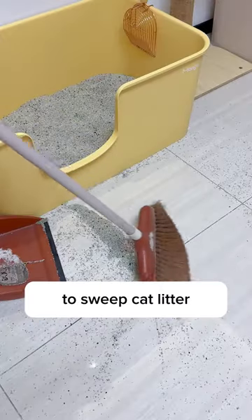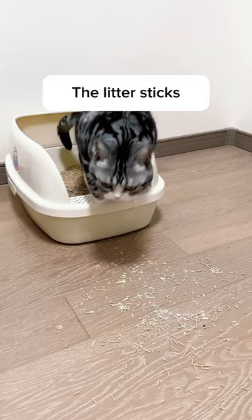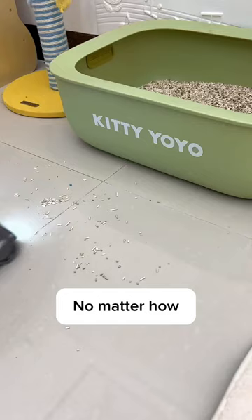When you realize you no more have to sweep cat litter off the floor. I used to hate waking up, because I know what's waiting for me is tiny litter scattered all over the house. The litter sticks to cats' paws and spreads to the floor. No matter how I tried to clean it, it never stops.